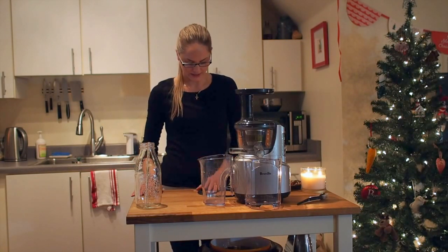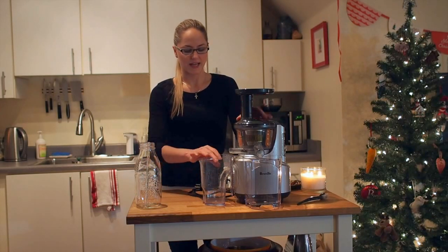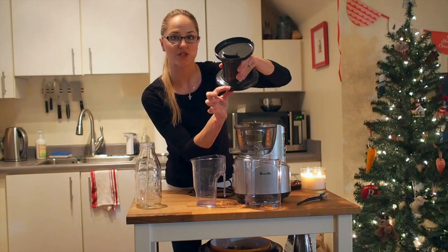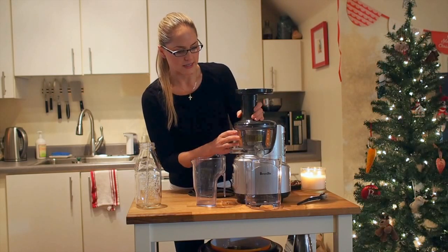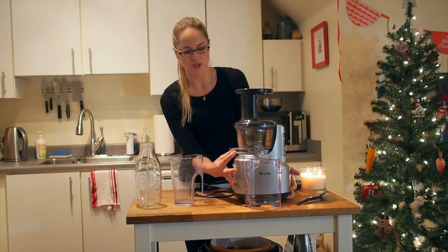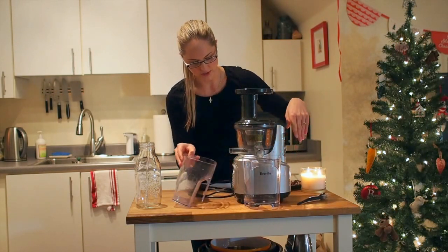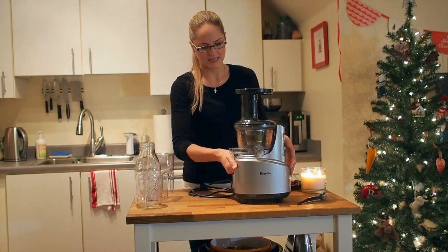Some of the perks of this juicer that I really like start with the setup. It's super easy to put together. Each part has an orange dot and you just line up all the orange dots — once they're aligned you have it perfectly assembled. It makes setup really easy. Here's the little pulp ejector, and here's where the juice itself comes out. It comes with these two little juice canisters.